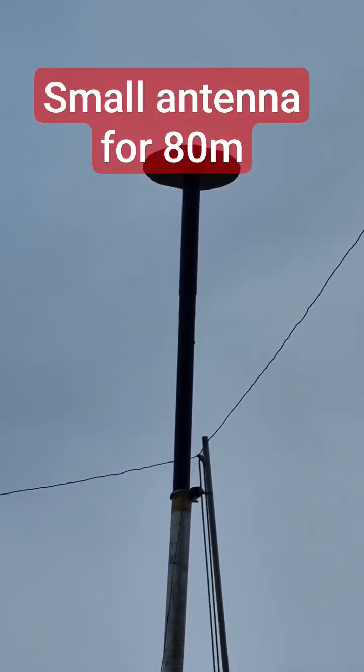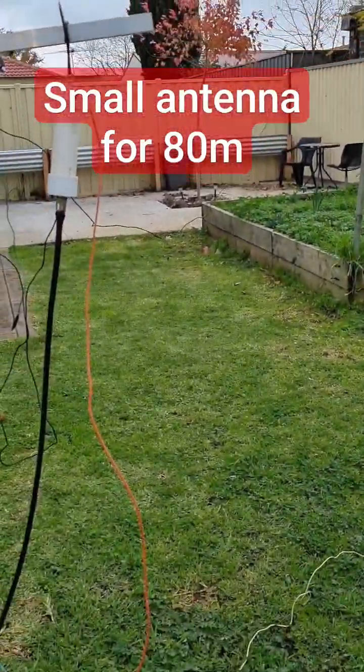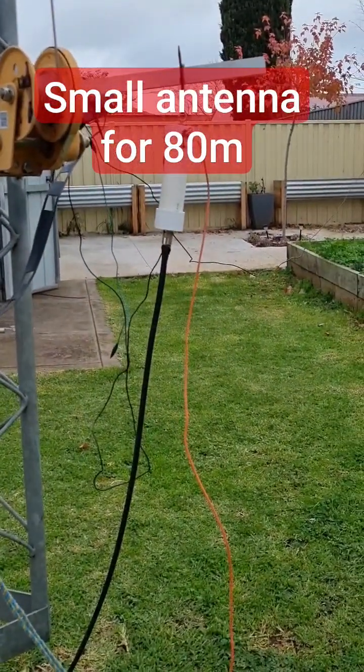I'll see if that gets it up — I don't think you'll see it that well there. This is it: my small 80 metre antenna. A couple of radials there, and I've got a few under the ground. But it tunes up really, really well.